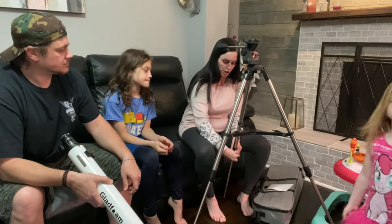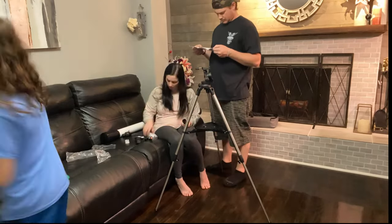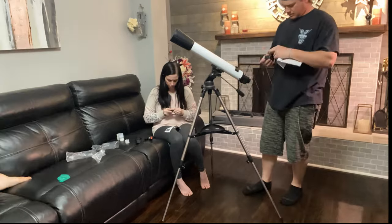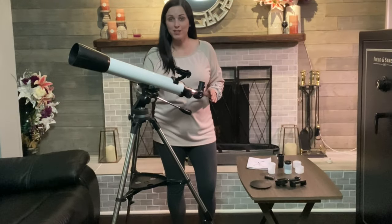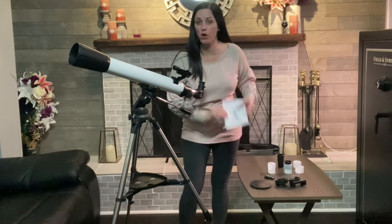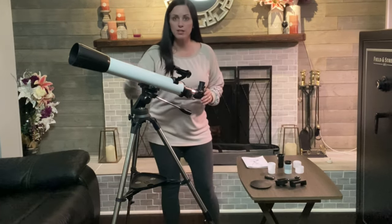Then you secure it. Just follow a few simple instructions to finish assembling the telescope and you are ready to go. Okay, we got her all set up — it took a few minutes. Just follow the step-by-step instructions and it kind of walks you through it. Here's the telescope.